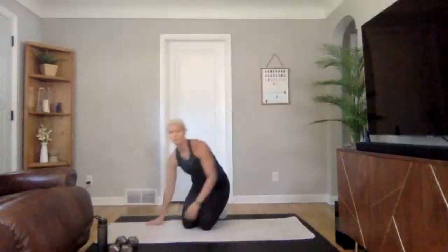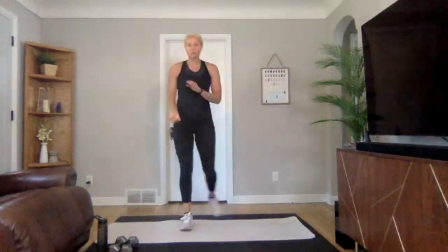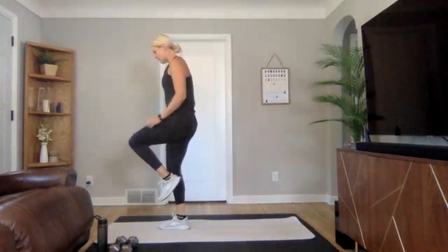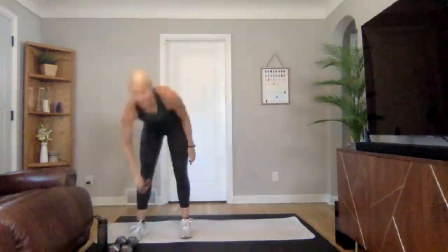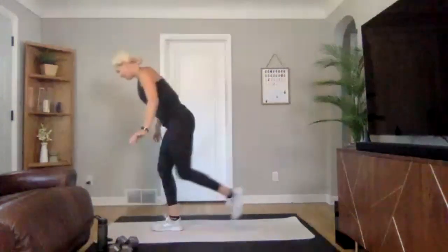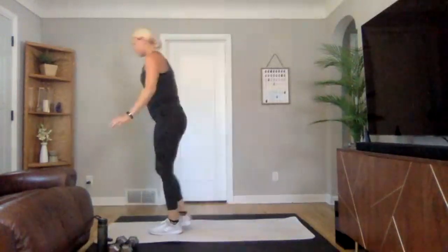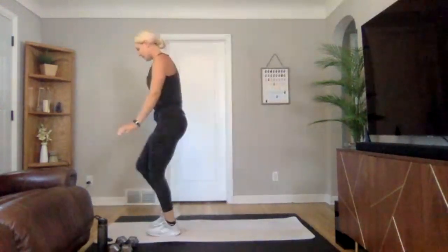Once you finish those four or five reps, we are going to move into our movement prep. It's going to be about 20 seconds on, 20 seconds off. We're starting with a single leg RDL — take on one leg, bring it up, find that balance, and then come over into a single leg RDL, alternating side to side. Ready, in three, two, one — finding that balance, holding for a second, then switch sides. Nice little hamstring stretch, also focusing on keeping your back flat.